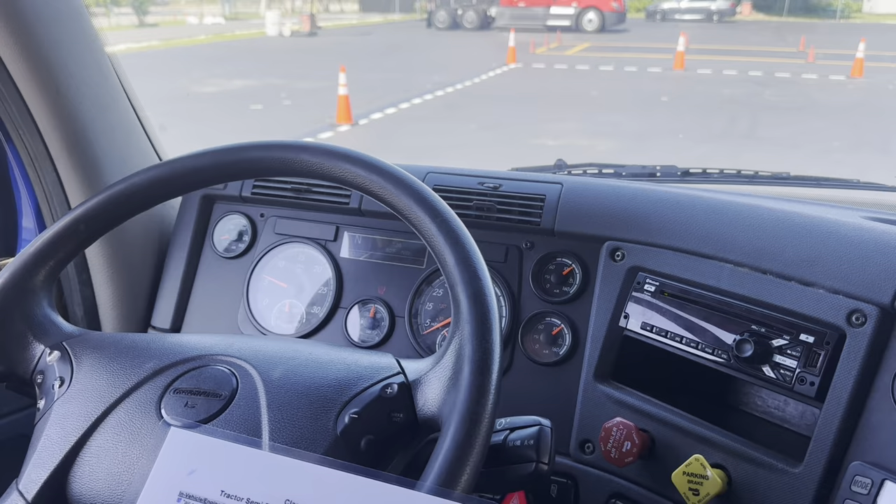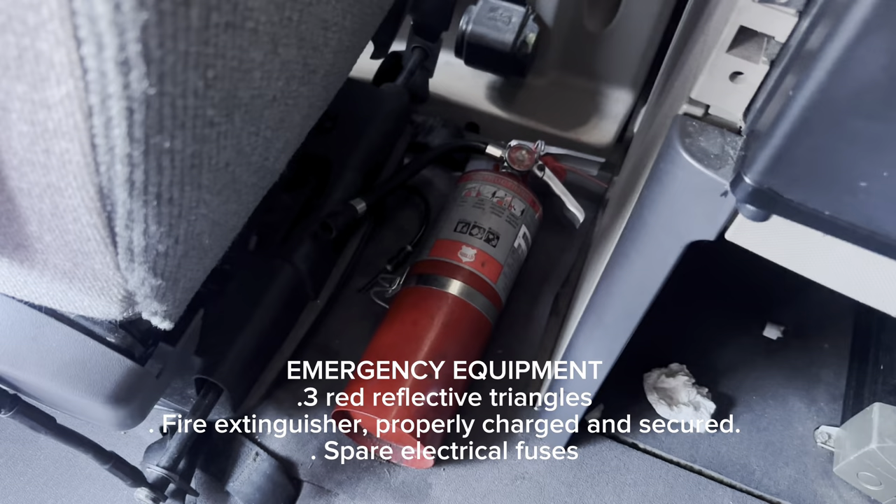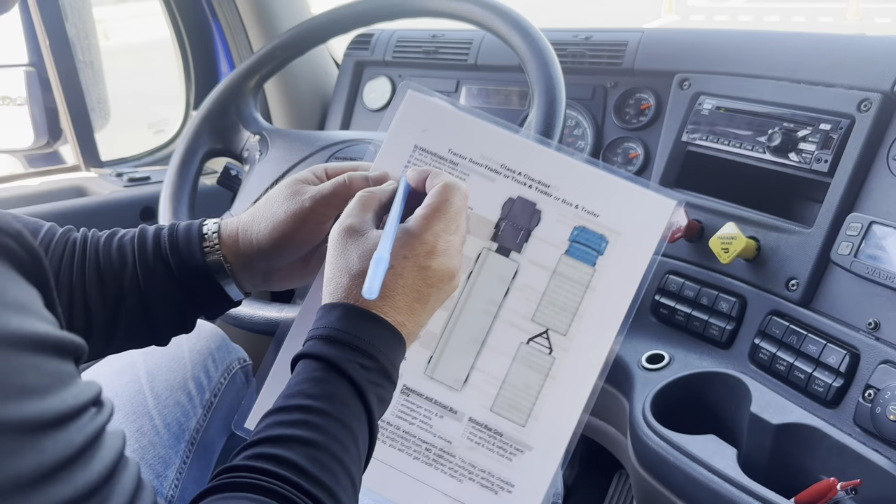Now I'm going to check for my emergency equipment. I'm going to check for my fire extinguisher — it's right there, it's secure and fully charged. I'm going to check for my three red reflector triangles — they are in the back. And I'm going to check for spare fuses. That's the emergency equipment.